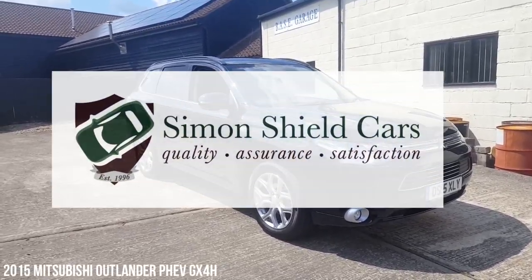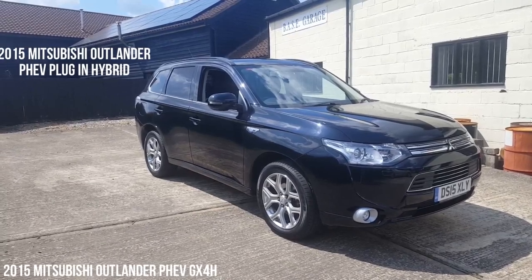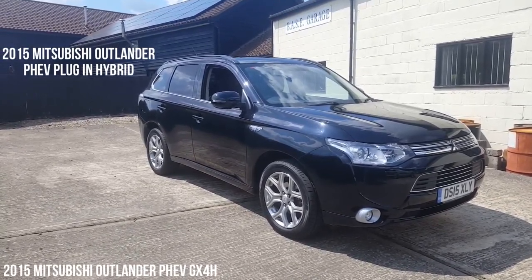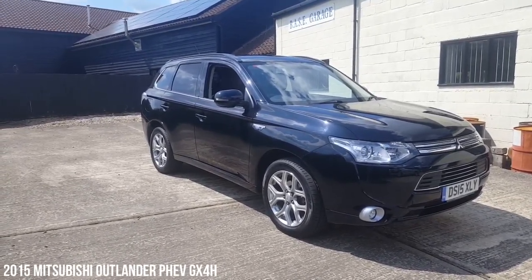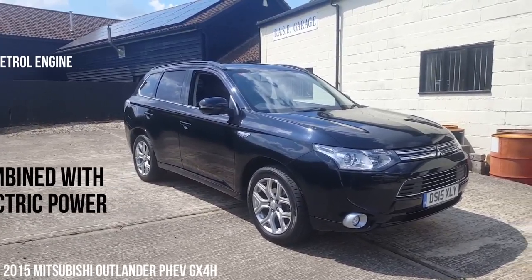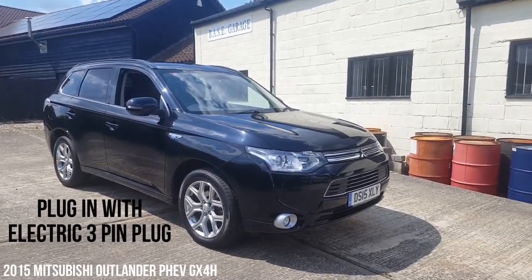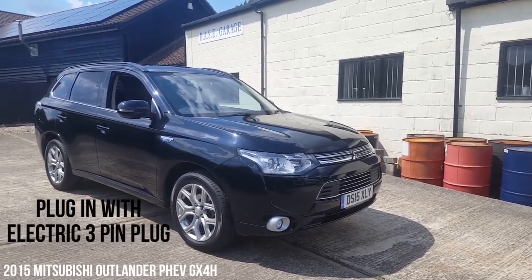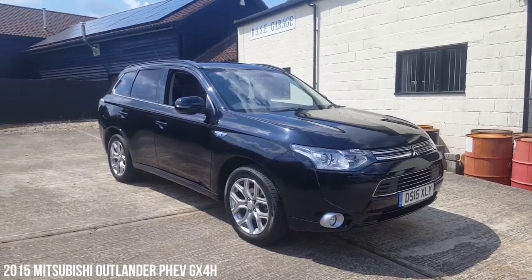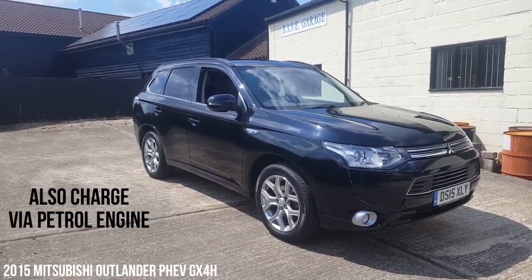Welcome to Simon Shield Cars. Today we're going to show you a Mitsubishi Outlander we've got for sale. This car is the Outlander PHEV, the plug-in hybrid. What you've got here is a two-litre petrol engine combined with electric power, which is plug-in, so you can charge this directly through a three-pin plug or a normal socket, but it will also charge via the petrol engine as well. So you've got the best of all the worlds.